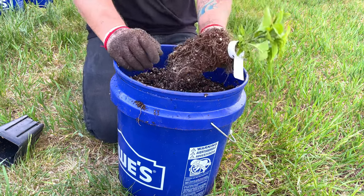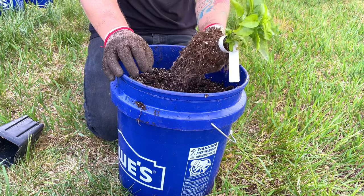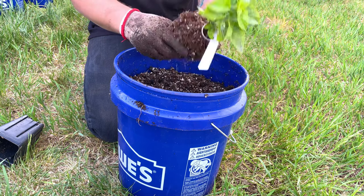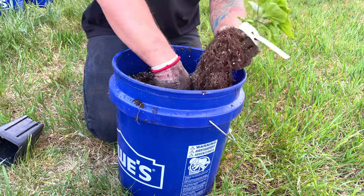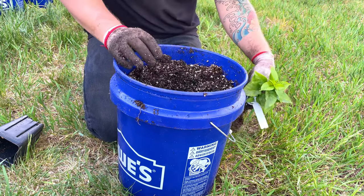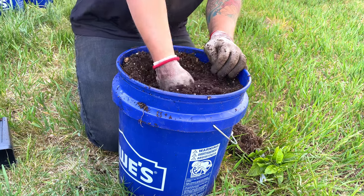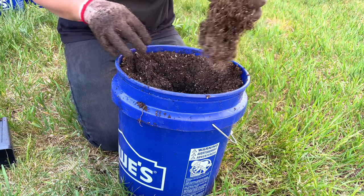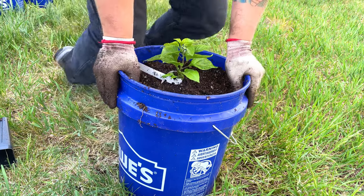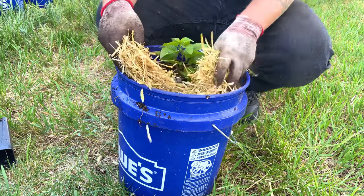I'm breaking the roots up so they're not root-bound. If you don't break the roots up, the plant can act as if it's still root-bound and the roots will just keep circling around in the same shape from the old pot. With the roots loose, let's dig a hole here. I'm going to add a little bit more soil first. Then I'll stick the plant in, and same as before, go ahead and add the mulch on top of this one as well.